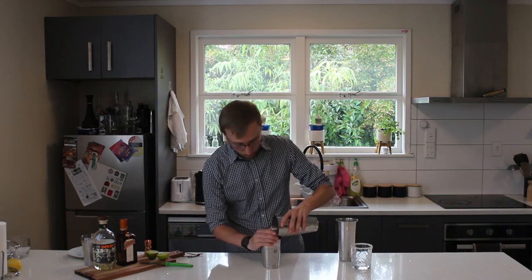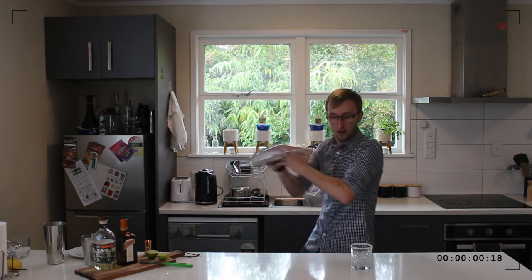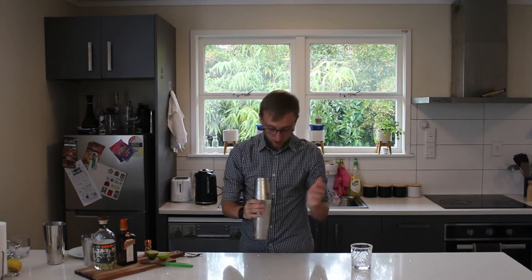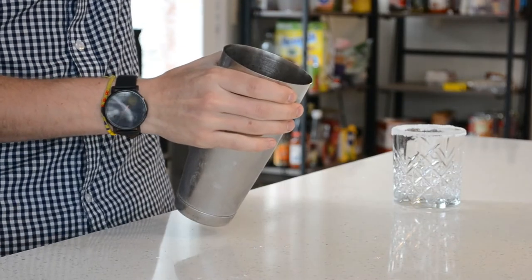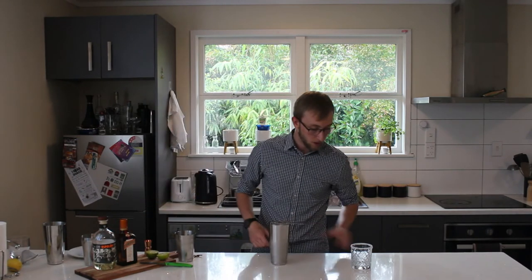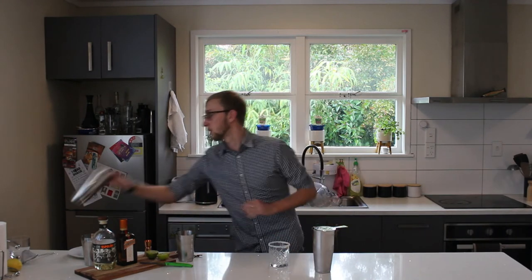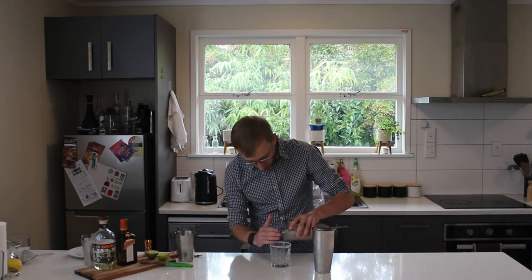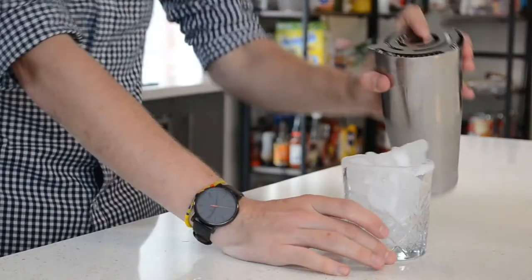I'm just going to chuck in some ice. Fill the shaker with ice on the other side and give it a good shake. Perfect — nice and frosty. Because we're doing it on the rocks, I'm just going to grab some more ice and get some fresh ice in the glass. Careful not to ruin your nice salty rim.